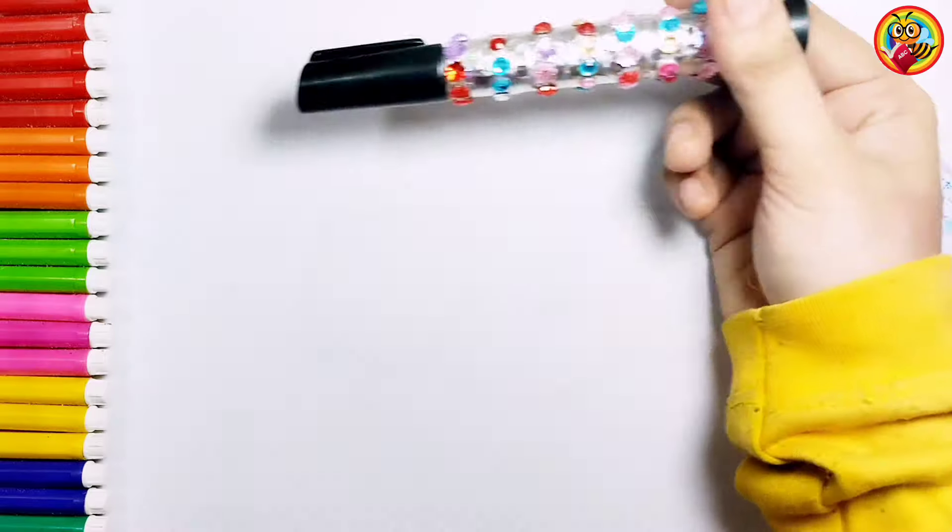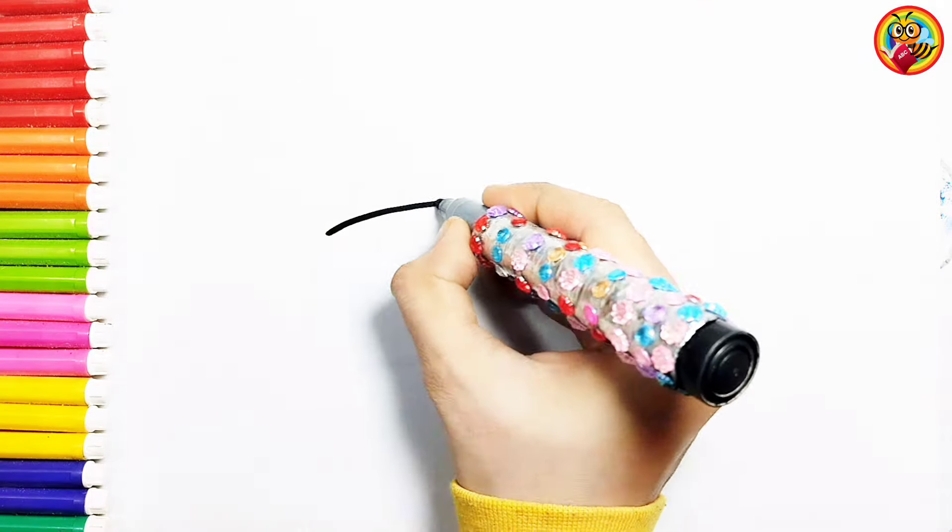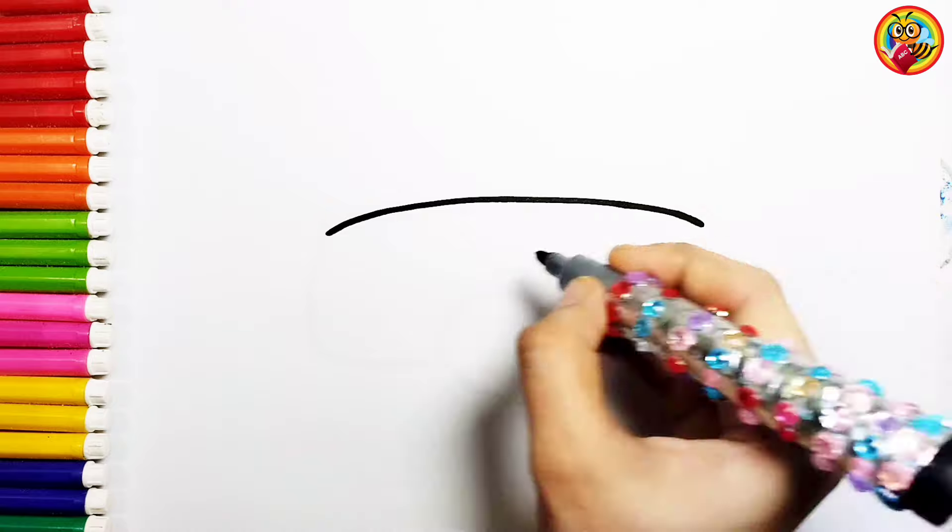Hello my art friends! Today we are gonna draw a heart bag. Please start to draw with me. It's very interesting.